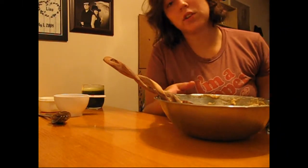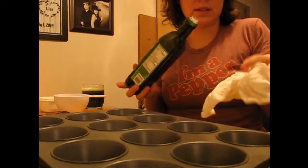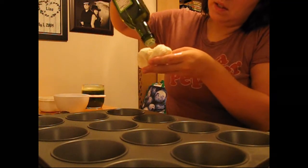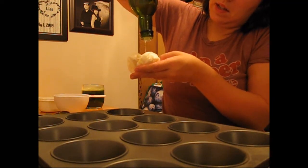While you're doing all this, you should preheat your oven to 360 degrees. To grease the tins, take a paper towel and some oil.